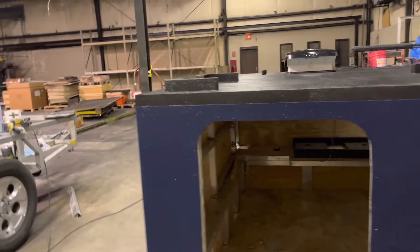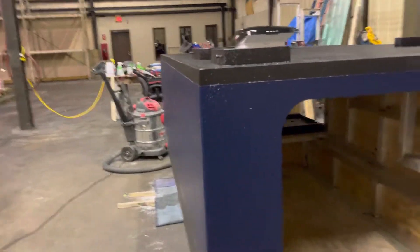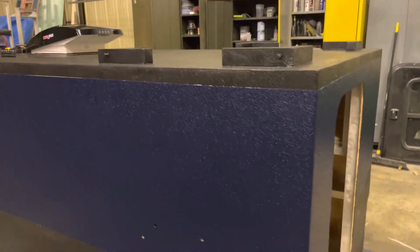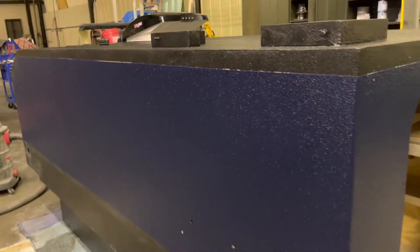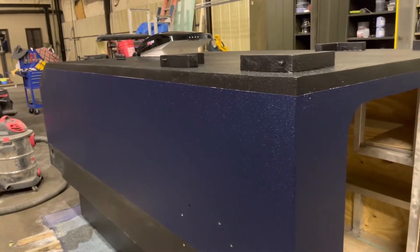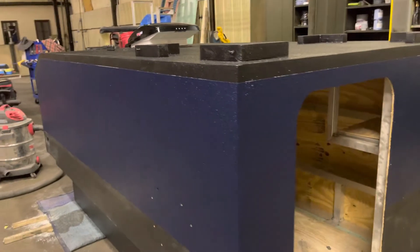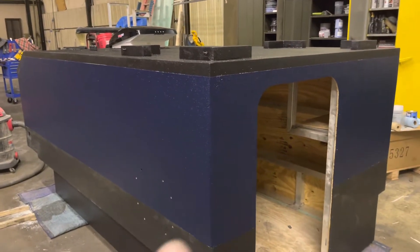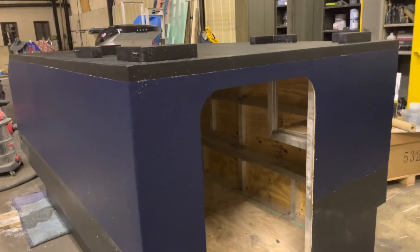I recommend a heavy primer coat below, and if you go for a darker color I highly recommend a very dark color of primer underneath it. When you tint it, you have to use a lot of tint to get a dark color. The Raptor liner is white and it's almost like jello when it comes out — I had to put seven ounces of tint in the last quart to get this color. So it took a lot.